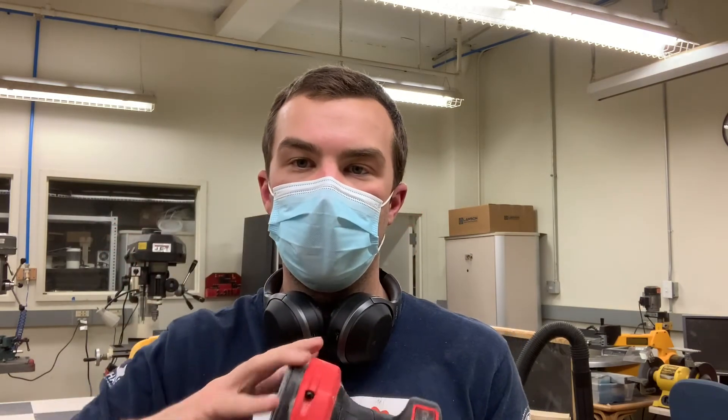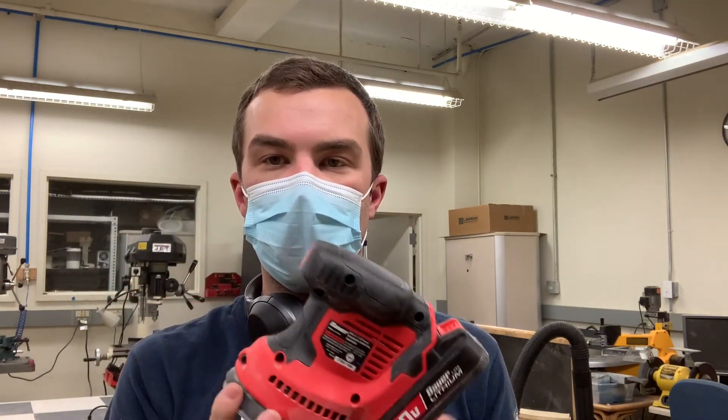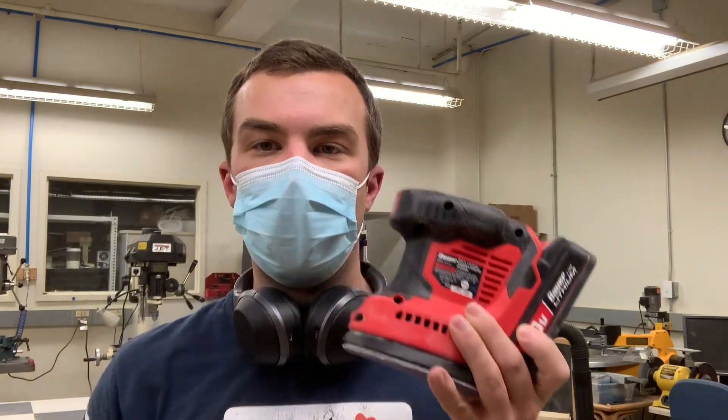I hope this video was helpful to you. This was not endorsed or sponsored by Harbor Freight in any way — I just thought this might be useful information for other folks out there on the internet. Cheers!